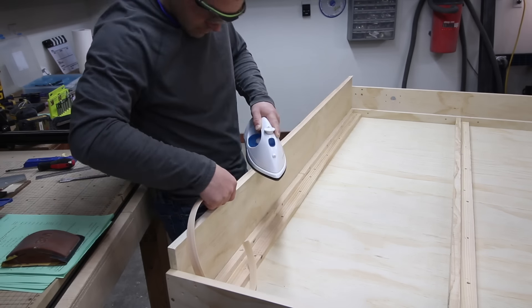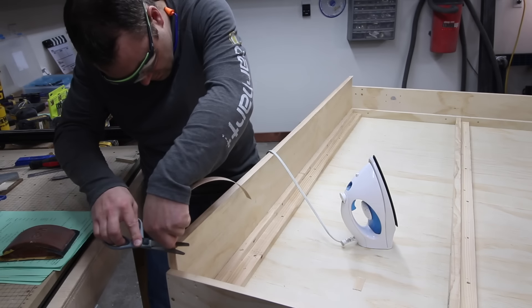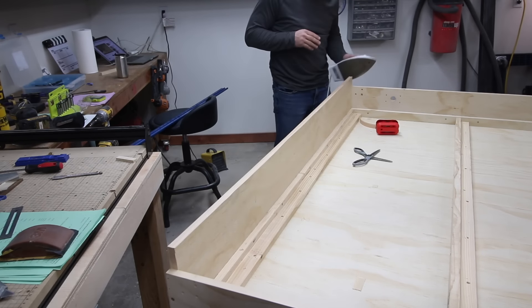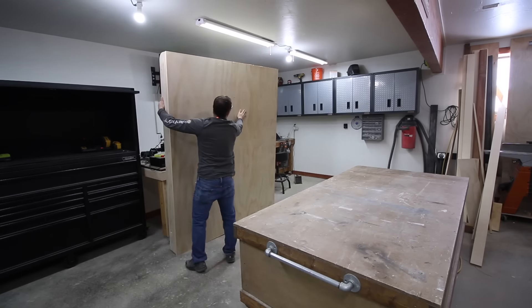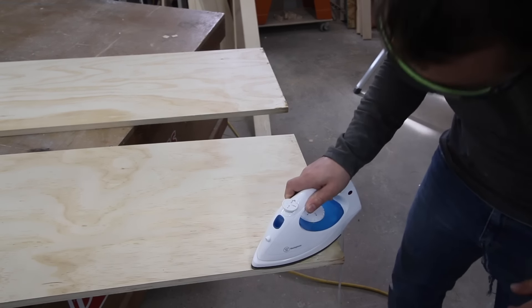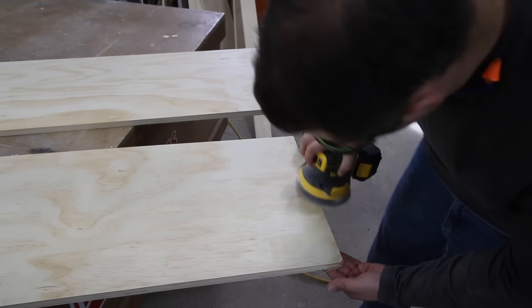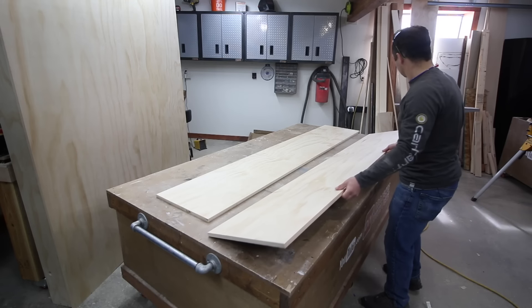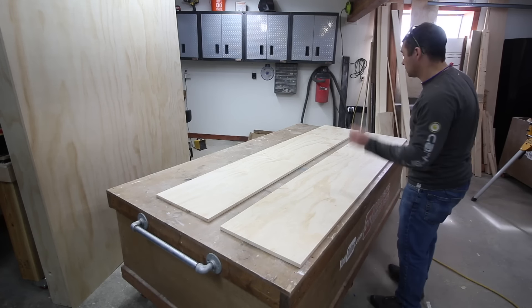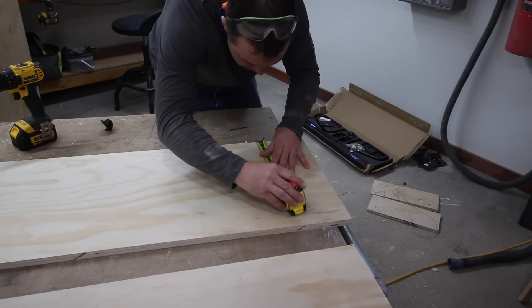I applied edge banding to the head rail and foot rail on the top side first, then added two short pieces to the little bit of sides that were still exposed. The next big step is to work on the bed cabinet verticals. There was a sticker on one of the boards — they peel off cleanly if you apply a little bit of heat, and you can hit any remaining adhesive with an orbital sander. Then determine the best-looking side so it will ultimately face outward once assembled.